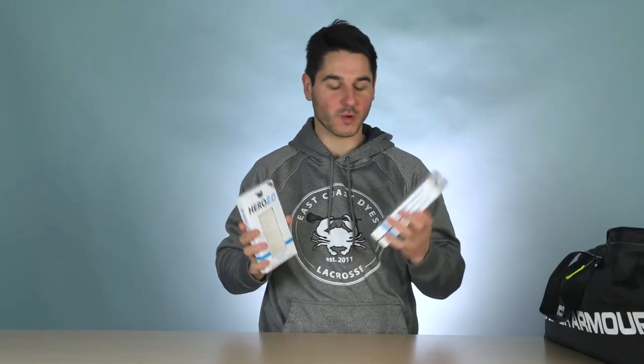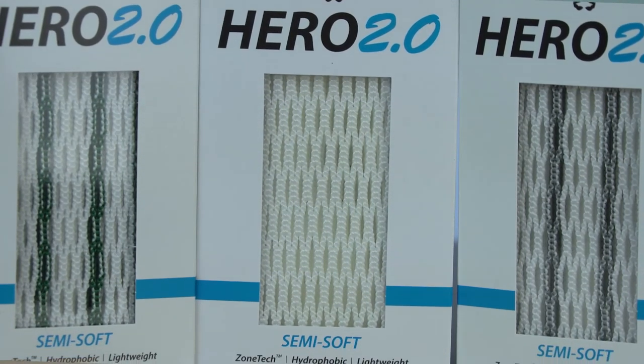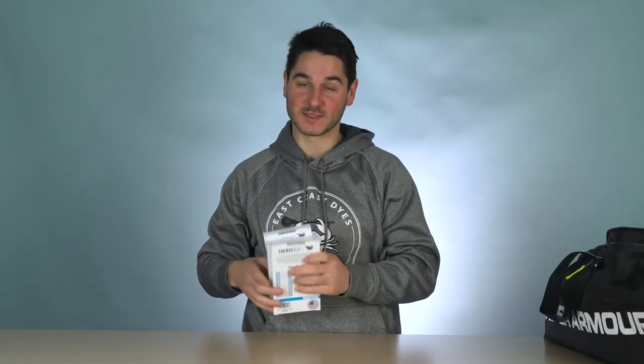First up, obviously they get hooked up with Hero 2. Their colors match pretty well. We've got the white, gray striker, and the kelly green striker. I've seen a decent amount of this on the field now since it is legal.